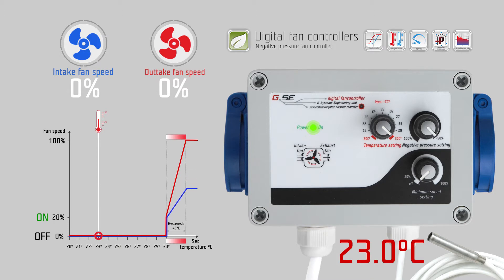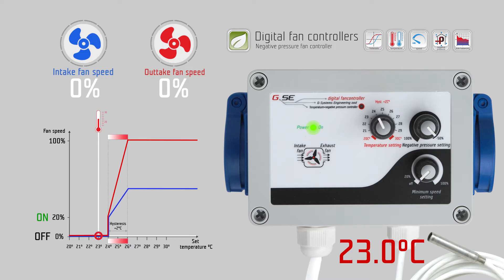On the temperature setting knob, you set the desired temperature, for example twenty-four degrees Celsius. On the second knob, you set the minimum speed of the intake fan, which should never be undercut during regulation — for example, twenty percent. On the third knob, you set the negative pressure setting of the exhaust fan, for example minus thirty percent.